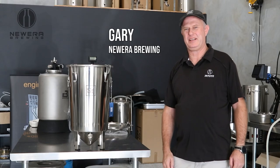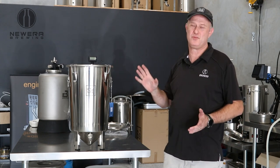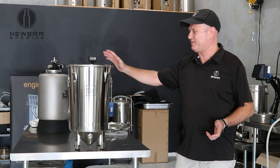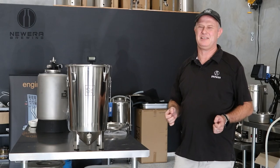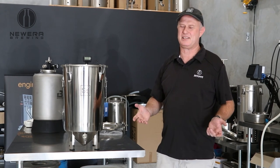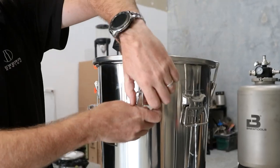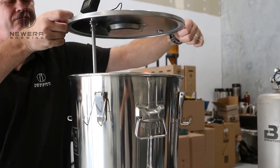Hey guys, Gary from New Era Brewing here. Just thought we'd talk a little bit about the Brewbucket 2.0 and brew buckets in general. The Brewbucket has been a great product for us and SS Brewtech. It was the first product that SS Brewtech designed and put to market, and it basically revolutionized a lot of fermentation activities for home brewers and also for pro brewers.